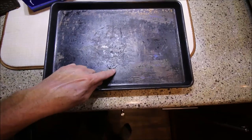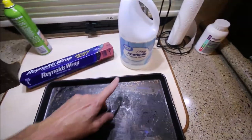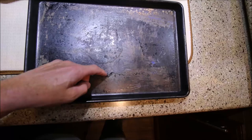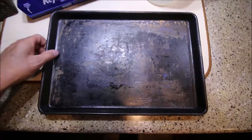I had such good luck with ammonia on coffee stains on a stainless steel mug, so we're going to try to use pure ammonia to get rid of the years of baked-on residue on this pan.